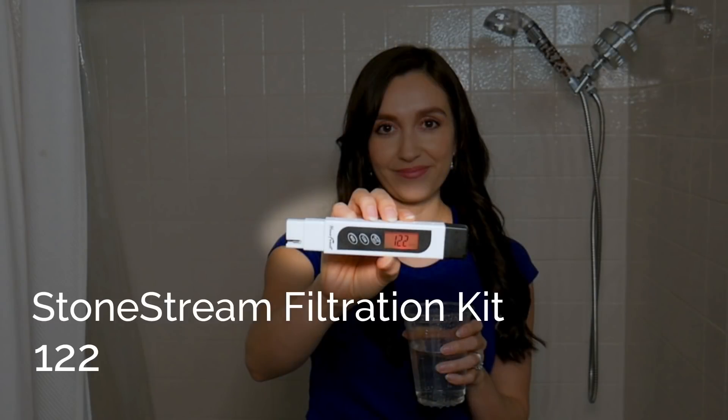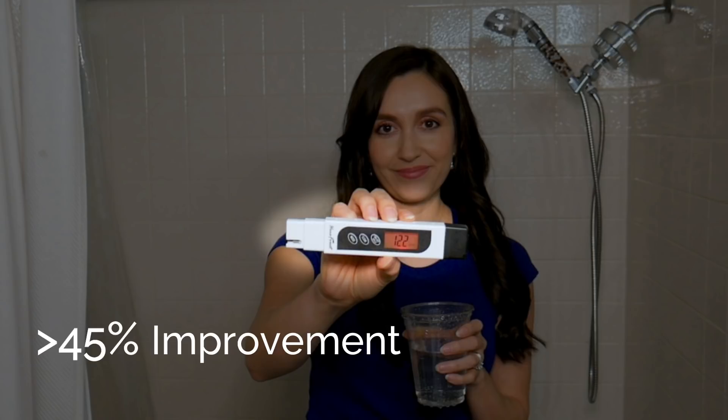As for the StoneStream Hard Water Filtration Kit, I got 122 ppm. That's approximately 45% better than the results I got with the standard shower head.